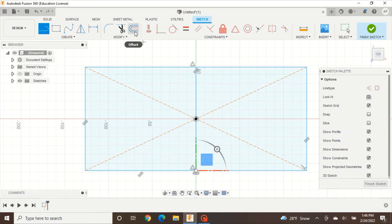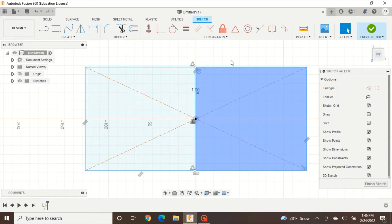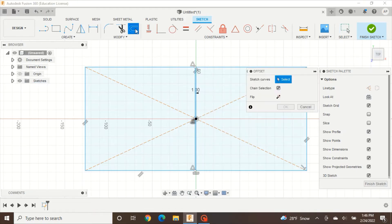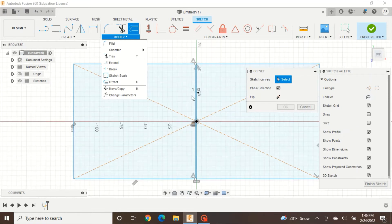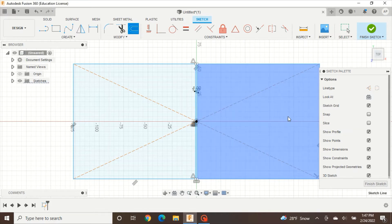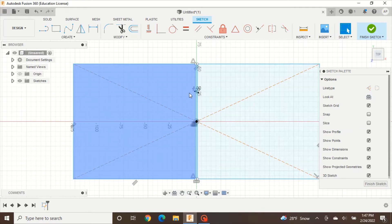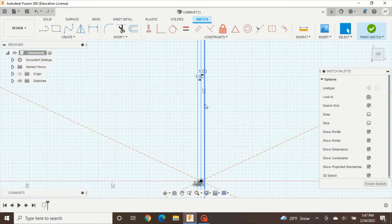To do that, press the Offset button and offset this center line twice. Press Offset, click your center line — it should automatically make it a 1mm offset — press OK. Then do that one more time: click Offset again (or find it under the Modify menu), click the center line, and this time make it negative one so it offsets to the opposite side, and press OK. Now when you hover over it you should have two smaller rectangles instead of one big one.